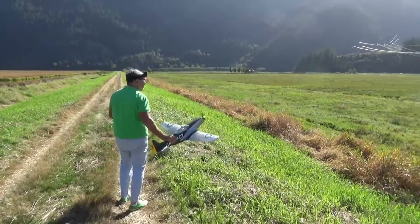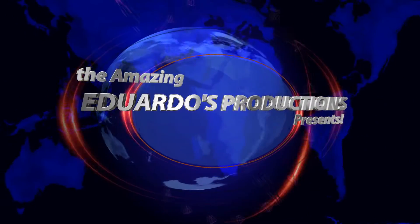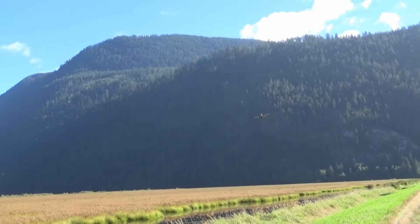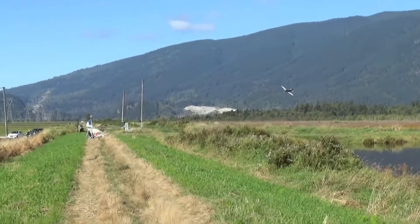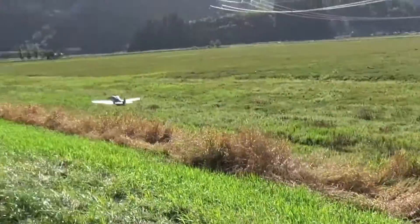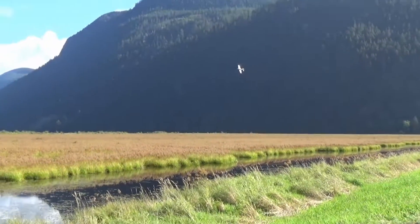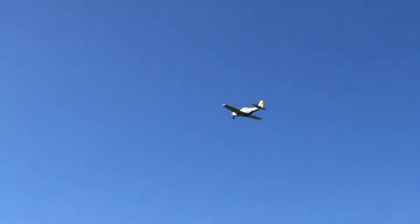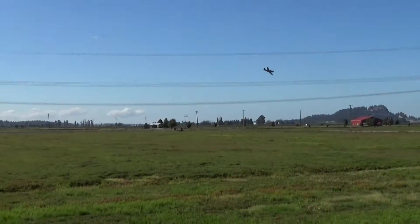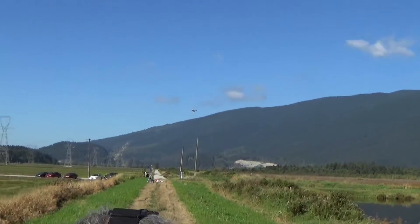Well, now it's my turn to climb. The video is a little jumpy because I'm having to stay out of his line of sight while he flies, going in full circles around him like an asshole.